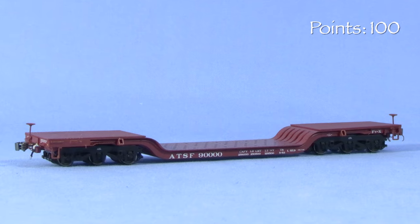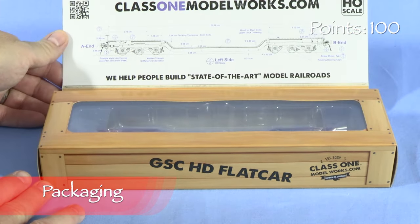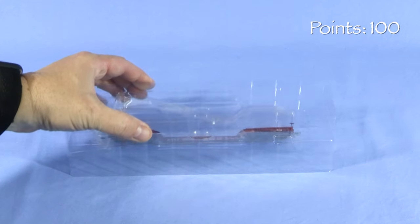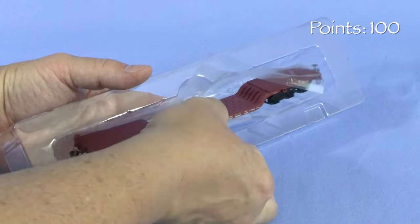We'll start the model at 100 possible points. The model comes in a cardboard box. Opening the outer lid reveals a clear plastic window showing the car, and the lid has magnetic catches to hold it closed. Inside, a two-piece plastic cradle protects the model. This cradle is a little unusual in that the model is stored at an angle.